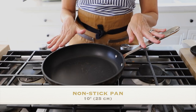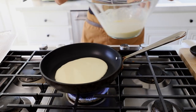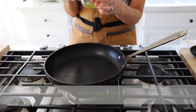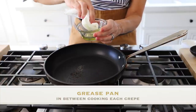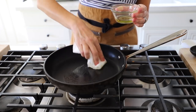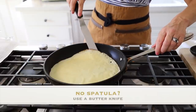Tip number one: use a non-stick pan. I have a 10-inch pan here and we'll use one ladle of batter per crepe — one ladle fits perfectly for one crepe. If the pan is too big, your crepe will be too thin. As it's heating up, grease it with a little oil and a paper towel. I use grapeseed oil but vegetable oil works too. Grease not just the bottom but the sides as well. Also have a thin spatula ready — it works best for getting under the crepe.